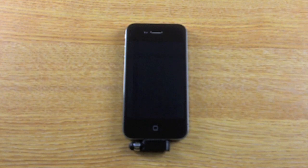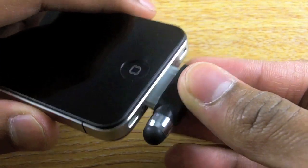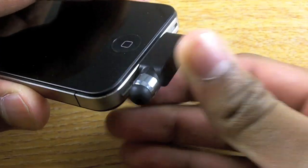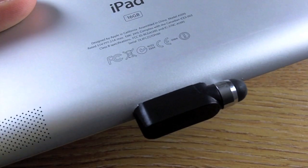Hi, I'd like to quickly show you the Mini Dot Connector Capacitive Stylus available at MobileFun. As you can see, it's one of the smallest styluses we sell. It simply attaches to the Dot Connector on the bottom of your iPhone or even iPad, meaning you won't forget it wherever you go.